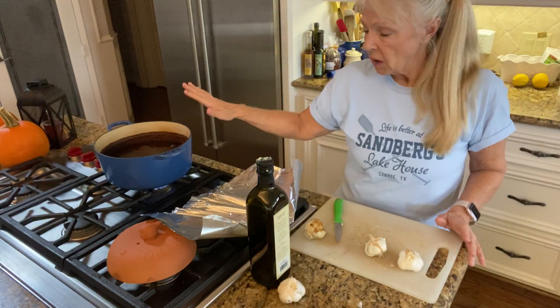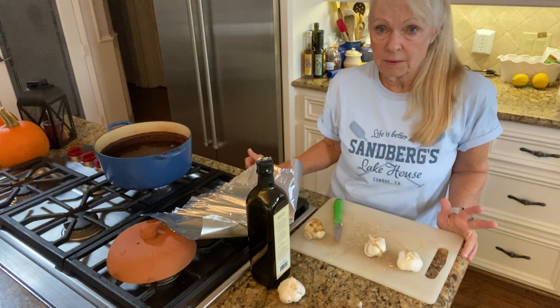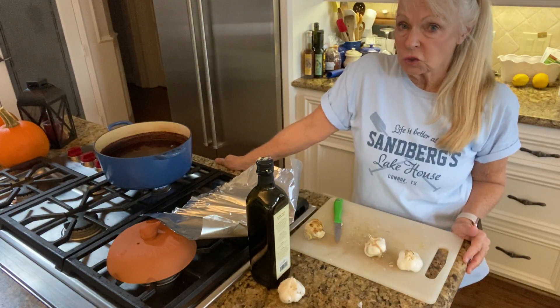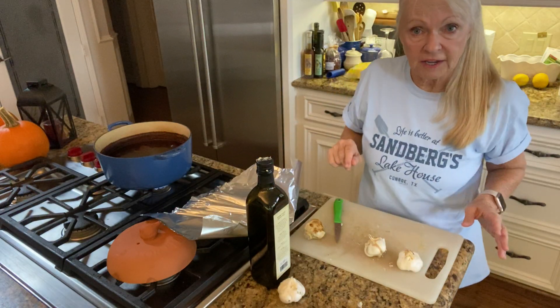Right now I've got a pot of simmering potpourri on the stove. I make that myself — it smells like Christmas. It's what we used at Williams-Sonoma to make the store smell so good. So I'll tell you what's in this before I get to the garlic.